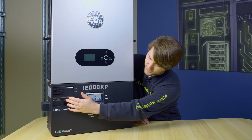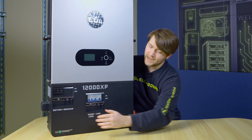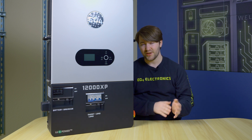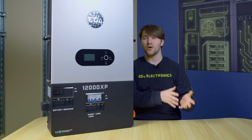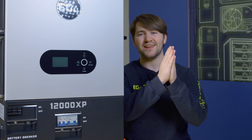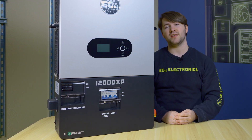As you can see here on the front, we have some switchgear visible from the outside. We have a load breaker, smart load breaker, and battery breaker included and embedded into the 12000XP, which will save money on implementation as you won't need to source those breakers separately. The smart load breaker can put a non-critical backup load into your system and dynamically control it using this port right here.